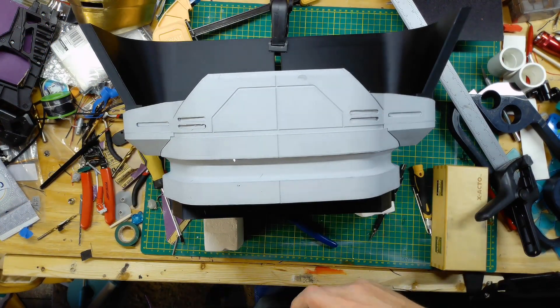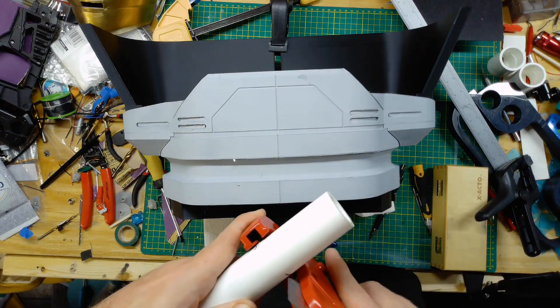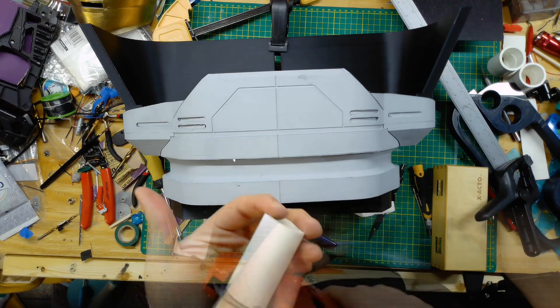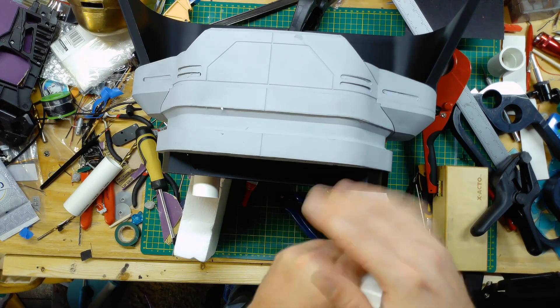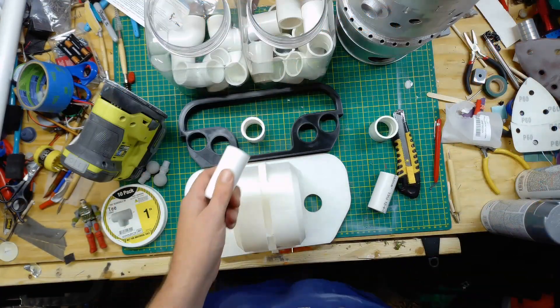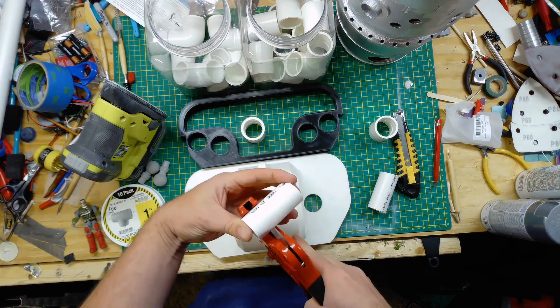Now the torso is going to be basically a bunch of greebly adornments. This whole build is meant to be portable, so I'm using PVC joiners that are not going to be glued to the torso.